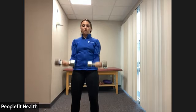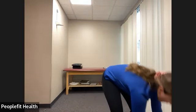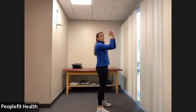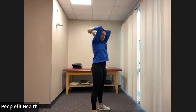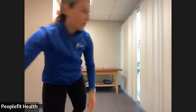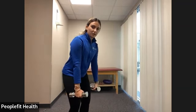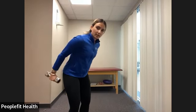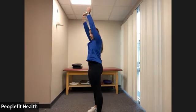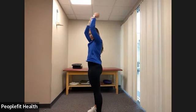We have three, two, one. For our next exercise we have two options: an overhead tricep extension where we press one weight overhead and bend the elbows, or if that's not comfortable for your shoulders, our usual tricep kickback where we pull the elbows back and extend. Option one: press overhead and bend. Option two: both arms extending back.